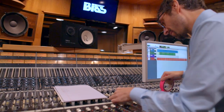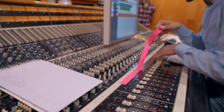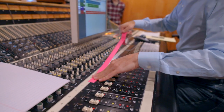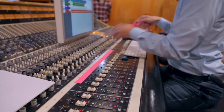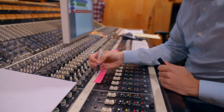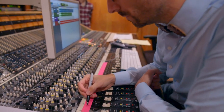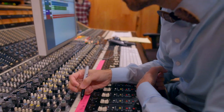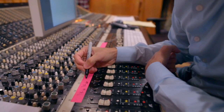Once Brian is done setting up the microphones for the drums, he gave me a spreadsheet of the microphones and tie lines used. So I'm putting that same information on the console so I know which channel is which. I use two microphones for the kick — one inside, one out — snare top, snare bottom, two overheads, one for the hi-hat, one for each tom, and two omnis for the room.